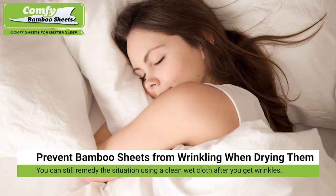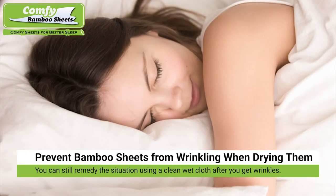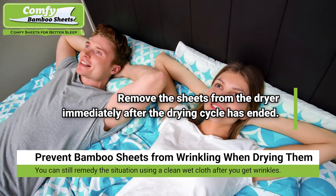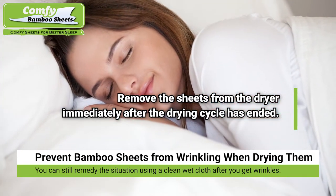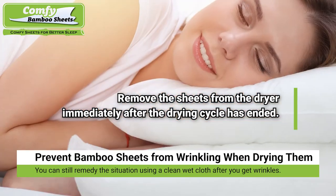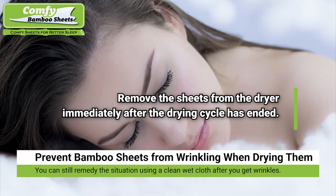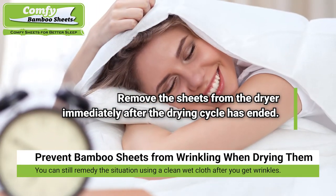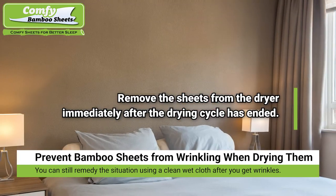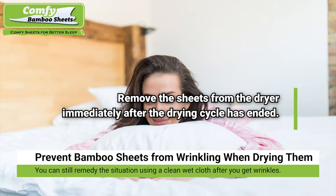Prevent your bamboo sheets from wrinkling during the drying cycle. The most effective way to prevent wrinkles while drying your bamboo sheets is to hang them on a clothesline outside on a breezy and sunny day for them to air dry. Of course, this is not always an option. Alternatively, bamboo bedding can be tumbled dry in your spin dryer. However, as with washing, be sure to use a low heat setting to prevent damage to your bamboo bed linen.